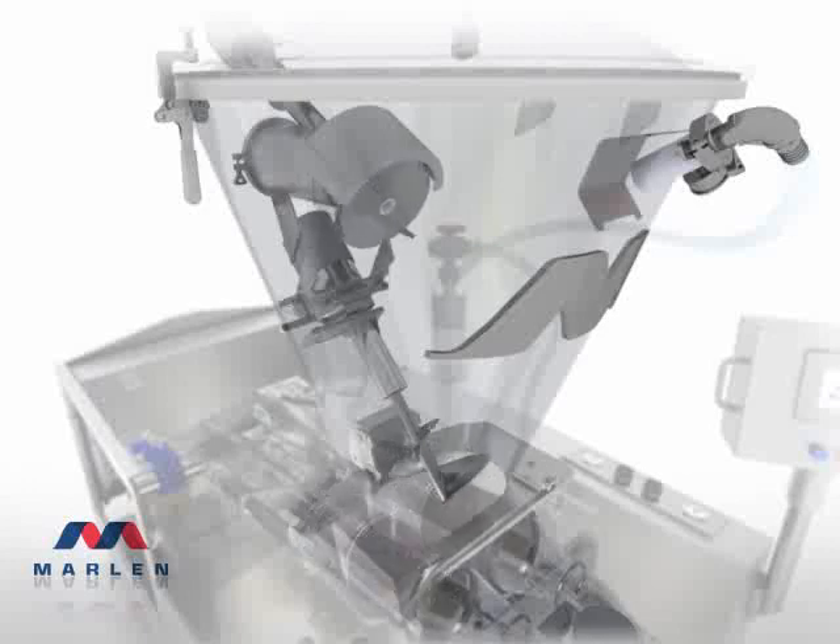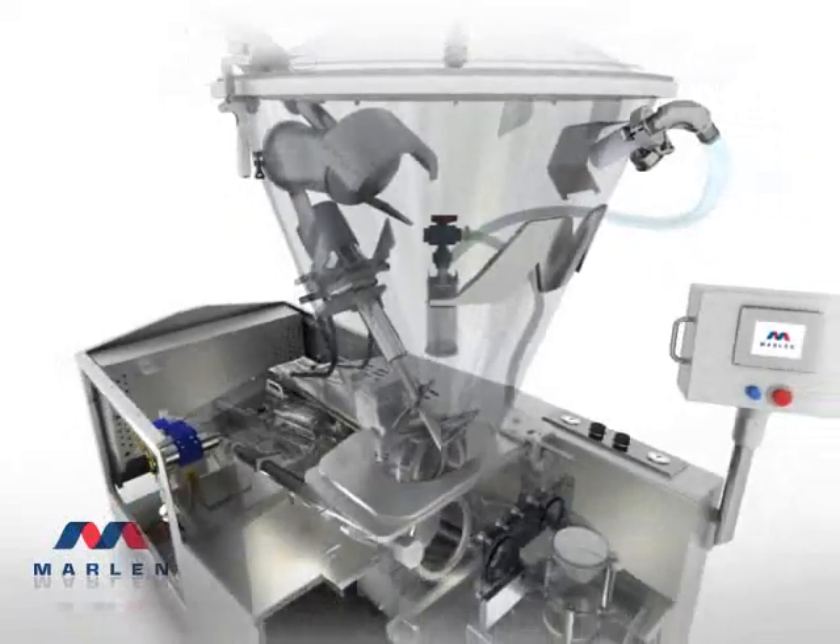Highly versatile and capable of handling products from whole muscle hams to particulates, the Marlin Opti 200 hopper achieves a remarkable 29 inches of mercury, making this the food processing gold standard.